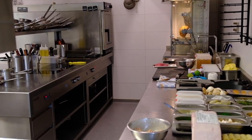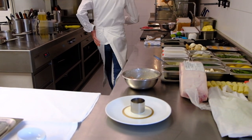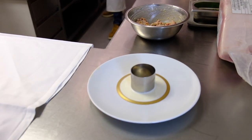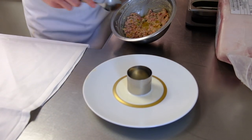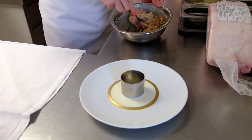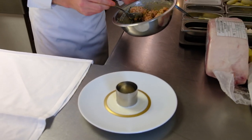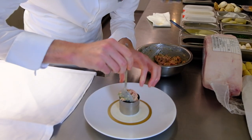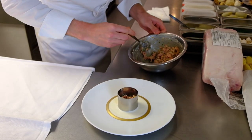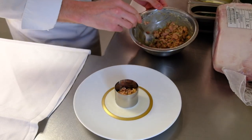Now we're going to take our plates. We have made a cauliflower mousse that we put in the plate with a little bit of gelatin, and then it goes into the fridge. We fill up our ring.